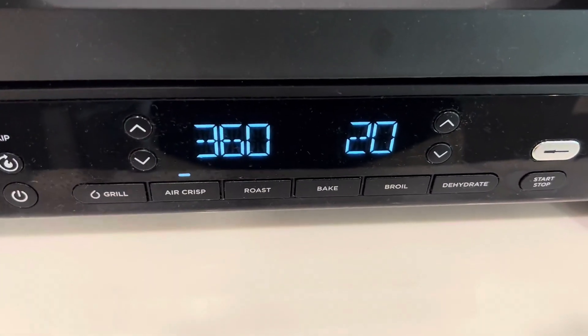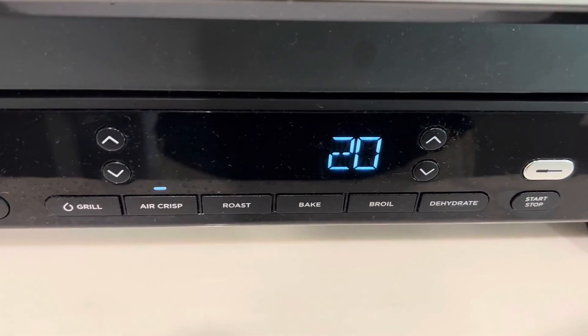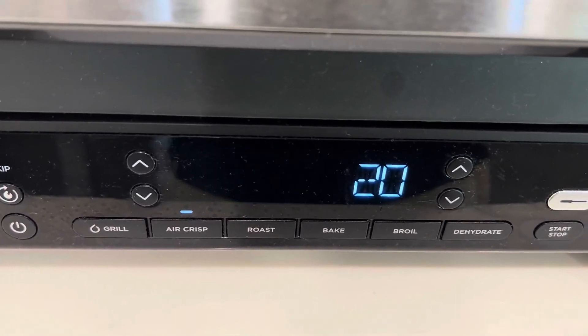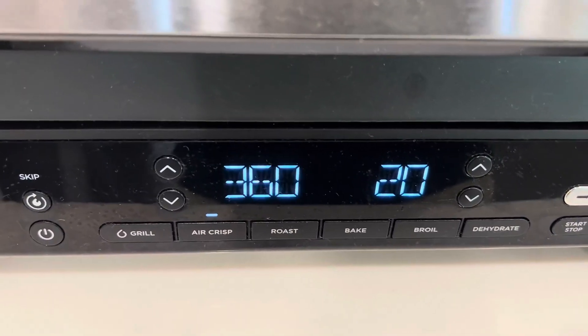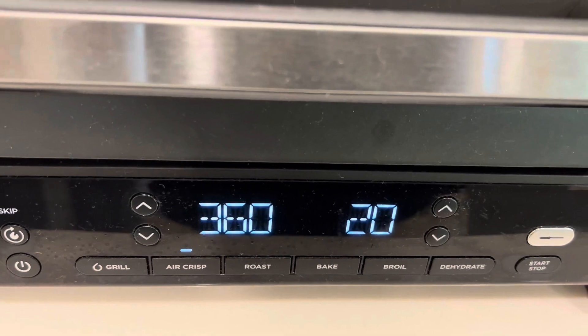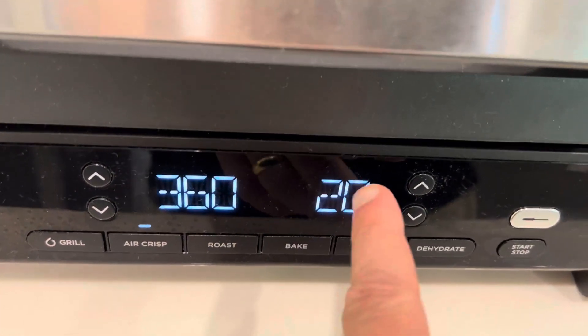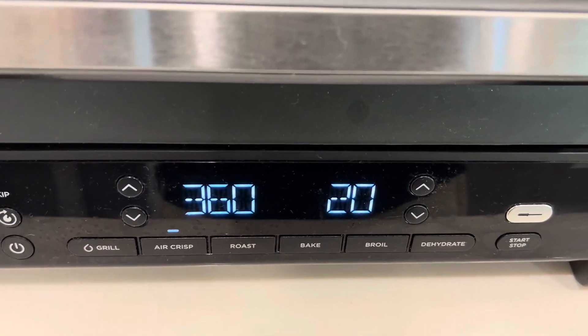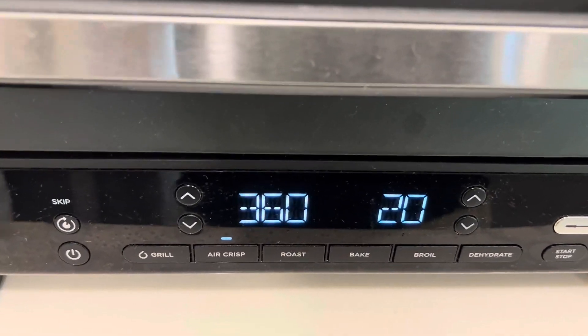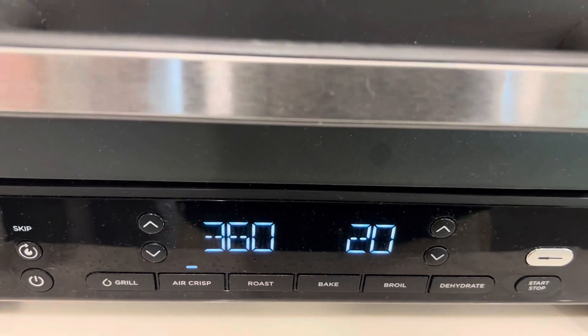This will actually walk you through it — it guides you while it cooks, which is the really cool thing, especially if you're doing meats and grilling with the grill plate. It'll tell you halfway through to flip it; it'll ding and actually say 'flip' right on the display. You lift the lid, flip your food, take the basket out, give it a good shake, put it back in, and finish.